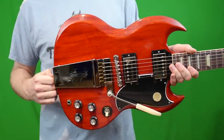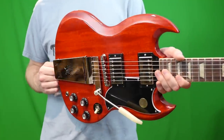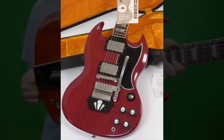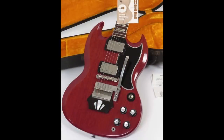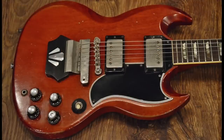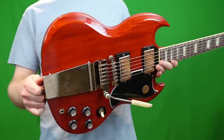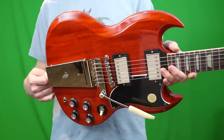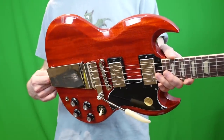Gibson has actually missed one trem unit that I think they should do a limited edition run of — it's called the Ebony Block. It's just a block of ebony, and I think it looks sweet. Gibson, do a limited edition run of 400 of those things and they will sell like hotcakes. I can't really think of a time when Gibson has reissued that model.